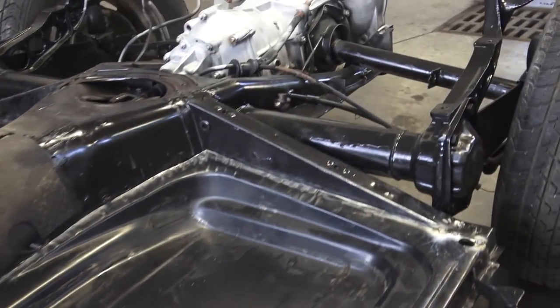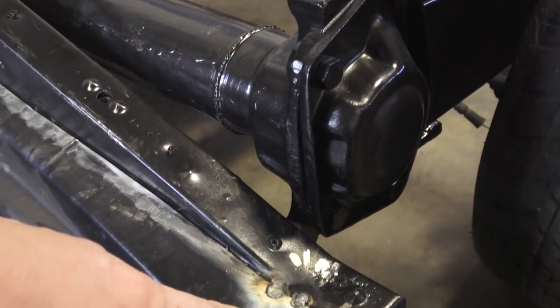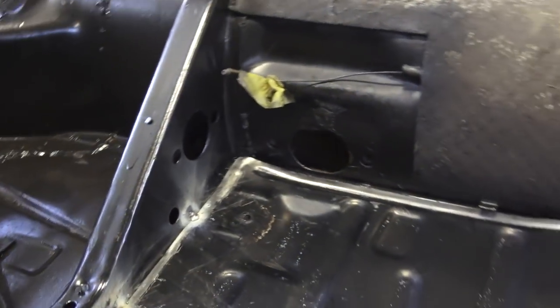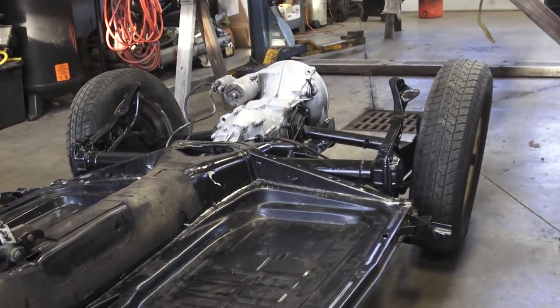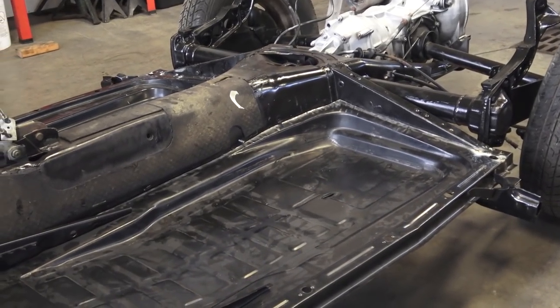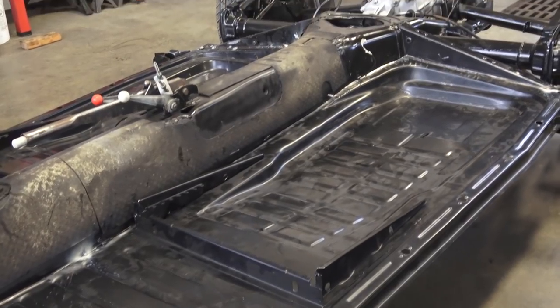We want to keep this nice and neat and clean and keep it professional looking. So one tip: tack these into place in a couple spots, not everywhere. We held it down here and then moved along, so it's not tacked everywhere yet — just a couple spots. That way if we had to make any adjustments, we can quickly drill out those welds and make our adjustments on the pan — trim here, trim there.